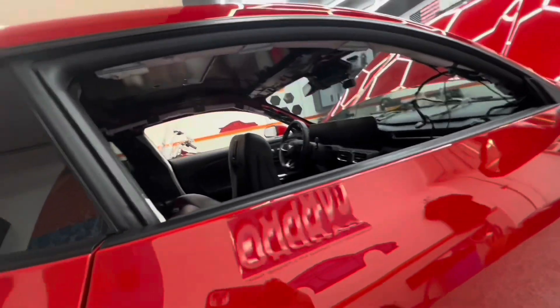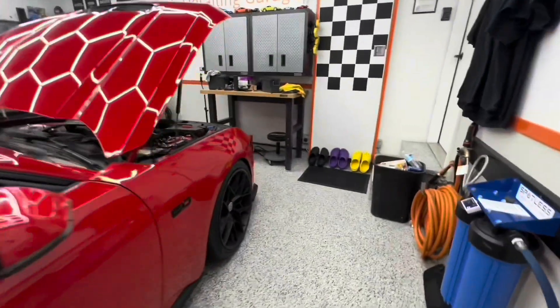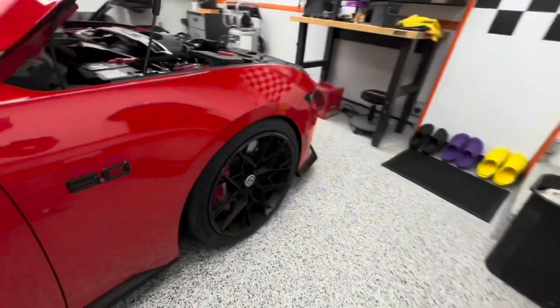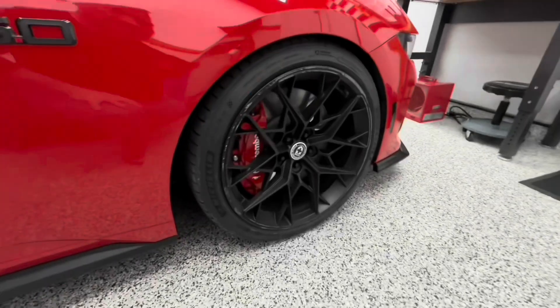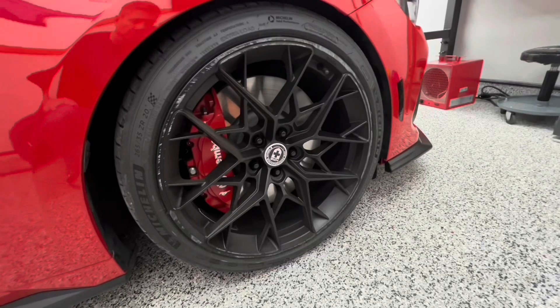I believe he might be doing starlights, but I don't know. So check out his wheel — brand new HRE. He's had these on less than 24 hours. Curbed it.